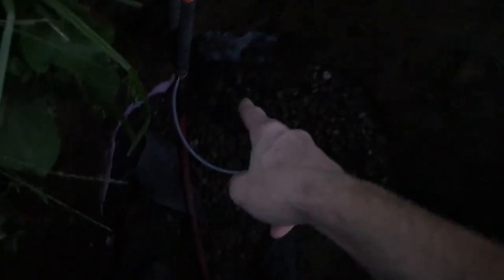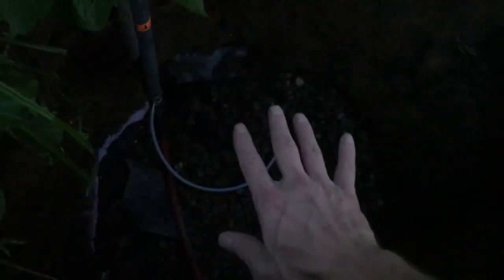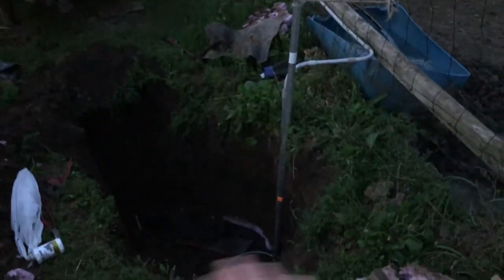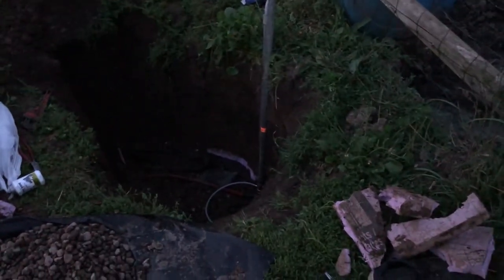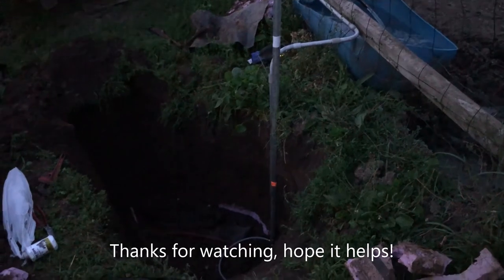Don't go cheap on a hydrant because you don't want to be digging like I did. I'm going to put the rock back and then some insulation fabric and foam insulation on it so nothing freezes up. I never had a freezing issue throughout winters in four to five years. The frost level is 42 inches, so it should be good. I might put some more dirt up here just to be safe.